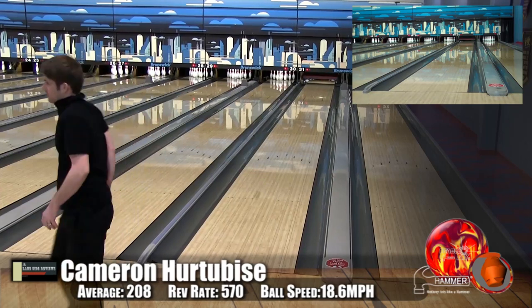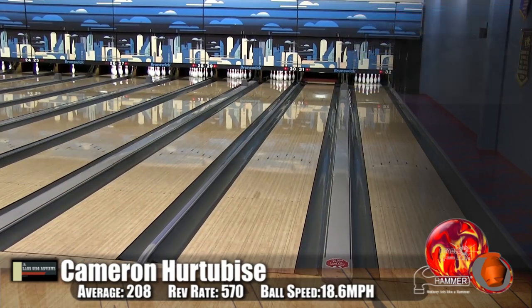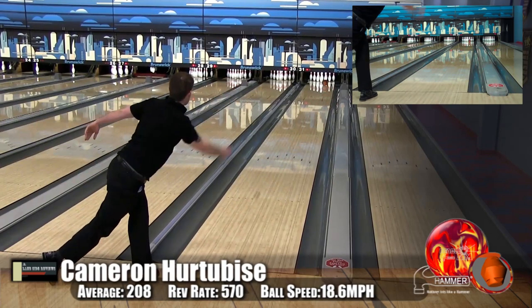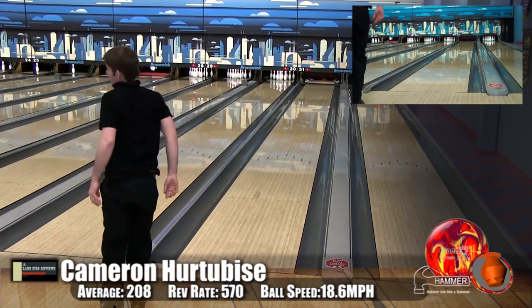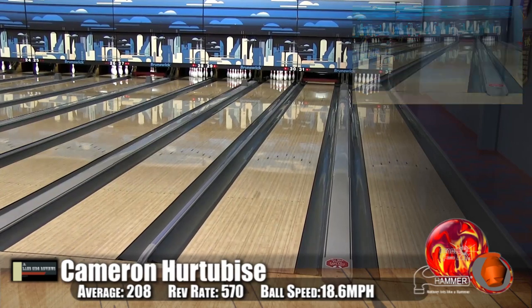You can see he's playing it significantly deep. You'd be worried about playing that angle and not getting continuation, leaving a lot of flat 10s — but you can see it's just charging back. It makes that move and it's there. It's very strong — a very clean ball.